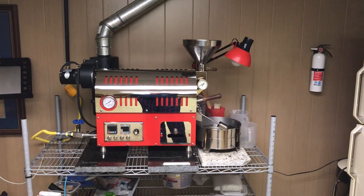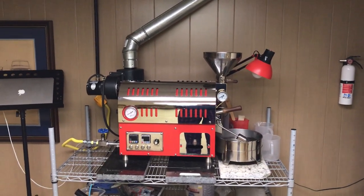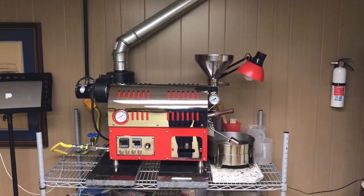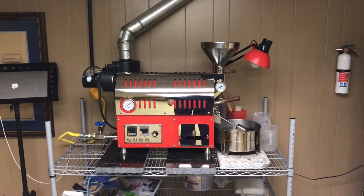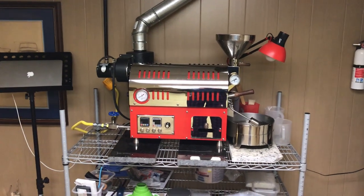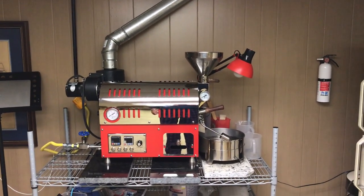I've had quite a few people ask me about my venting for my 500-gram Mill City Roaster, so I thought I'd spend just a minute and review what I did, show you guys what I did, and then I'll have some links in the notes/comment area below so you guys can take a look at that.